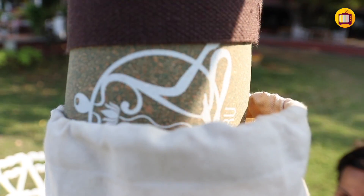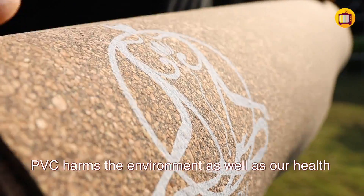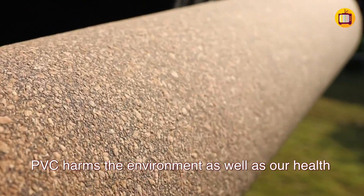PVC is what environmentalists are calling one of the most toxic plastics. To practice a holistic practice such as yoga on a PVC mat was something I just couldn't digest — PVC is not only harmful to the environment but also to your health. This is how Juru was created.